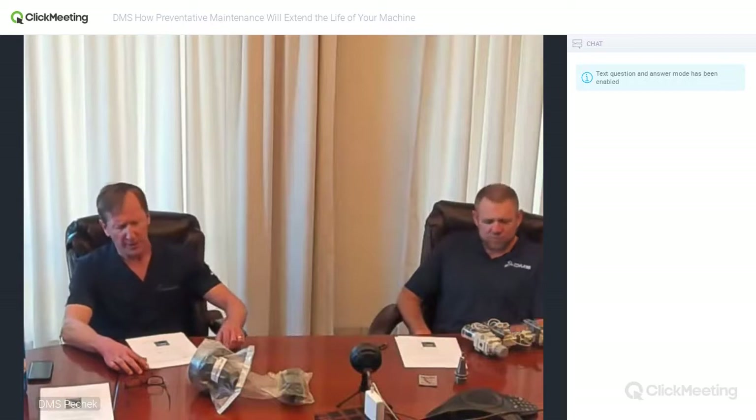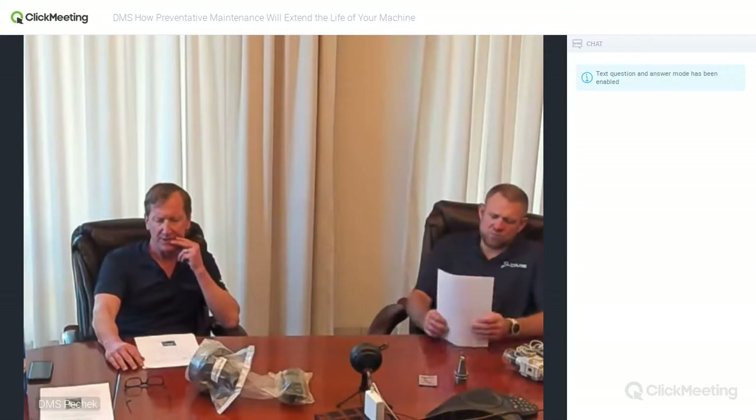My name is Greg Schultz. I manage the service department here at Diversified Machine Systems, and with me I have Pete Vassar, one of the key production managers in our factory. Also assisting us off camera is Jay Paycheck, our marketing manager here at DMS. We wanted to start this webinar by speaking about the three maintenance areas that will really extend the life of your machine if you pay attention to them daily. The first one is lubrication.